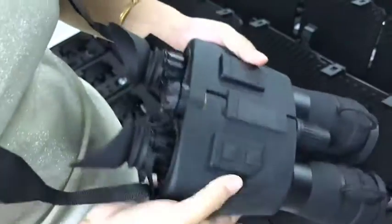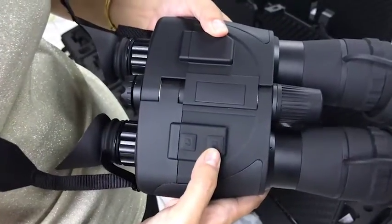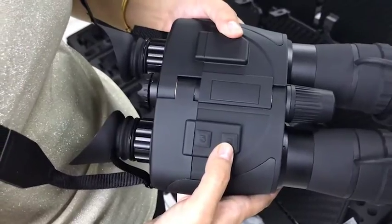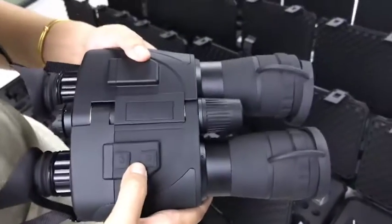You see there are two buttons. First is power on, power off. The second is the IR illuminator. When you're in a completely dark environment, you can turn on this IR to make the target very clear.